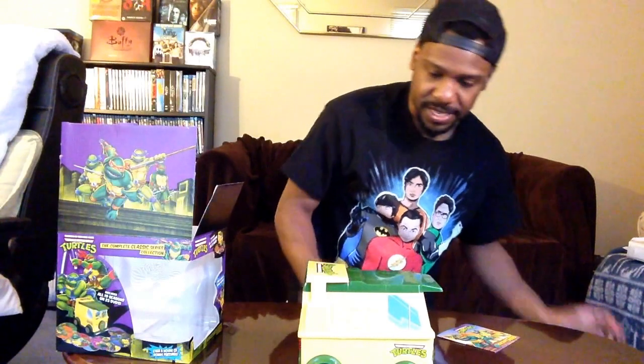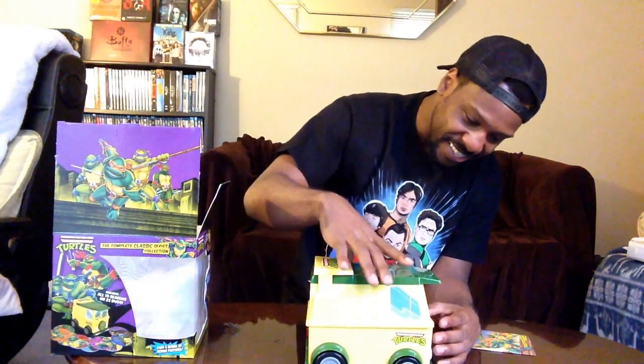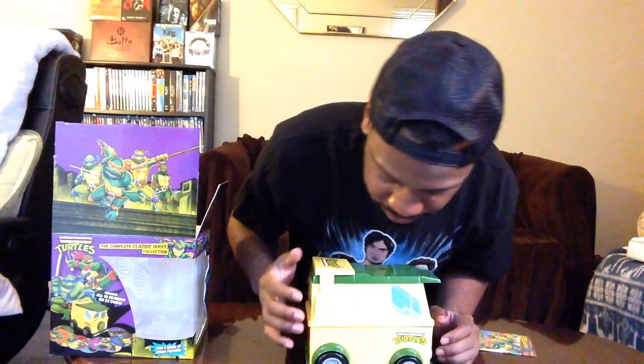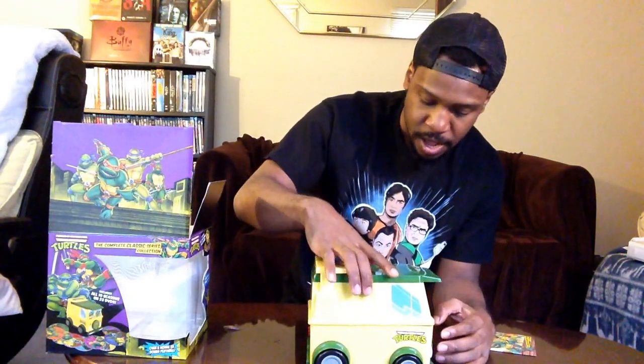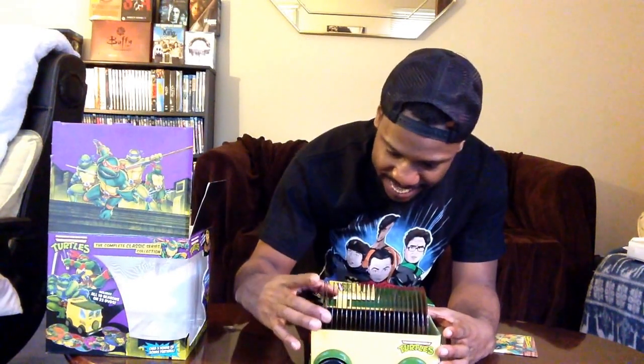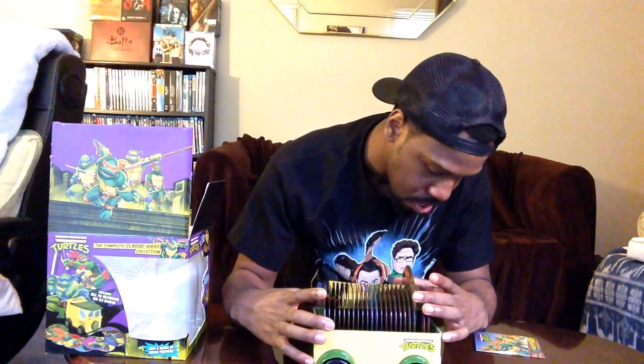Here's the complete set. I love the design — it has the Turtle Van with moving wheels, pretty cool. You get extra details on the wheels, and there are headlights and backlights, though they don't light up. But it's pretty cool. All the discs are here, pristine and very nice — they're all lodged in.